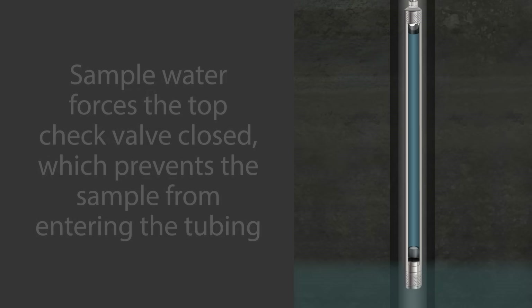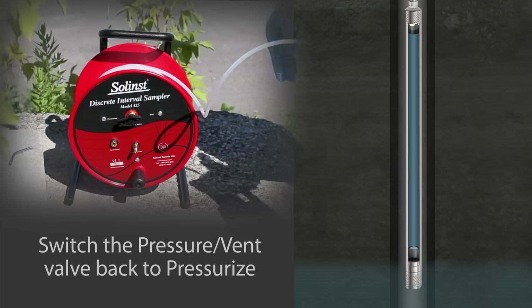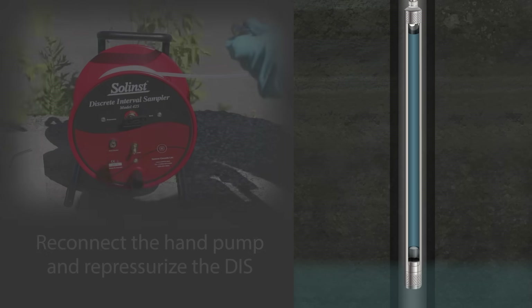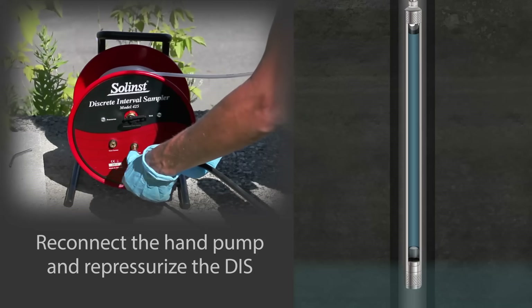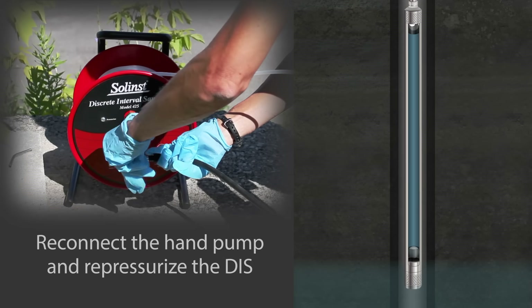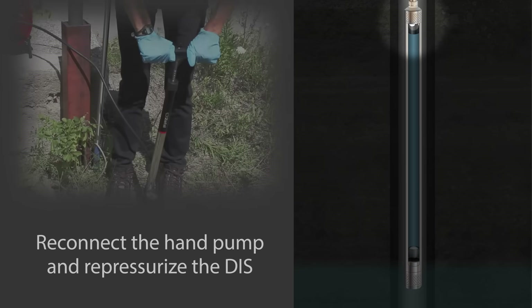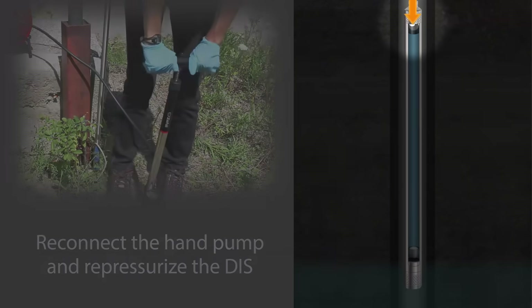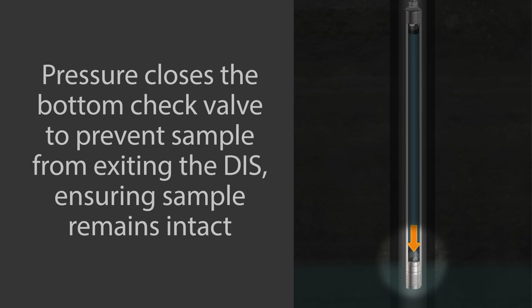Wait 1–3 minutes for the DIS to fill. Once filled, switch the valve on the reel back to pressurize. Reconnect the hand pump and re-pressurize the DIS. As you can see, pressure closes the bottom check ball, which prevents the sample from exiting the DIS, ensuring the sample chemistry remains intact upon retrieval.